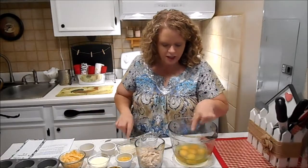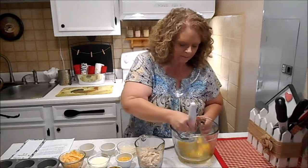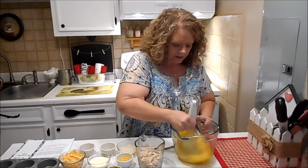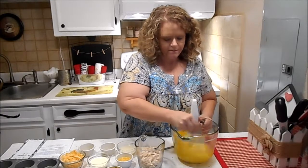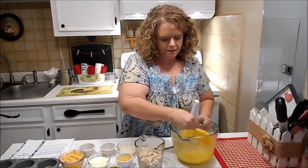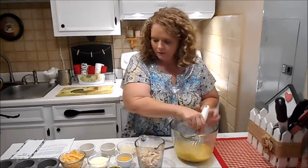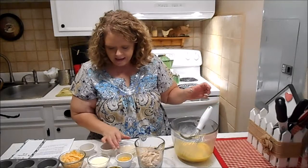Start with six large eggs and we're going to mix those up. You just want to break the yolks — they don't have to be real beaten up. Okay, that looks good.